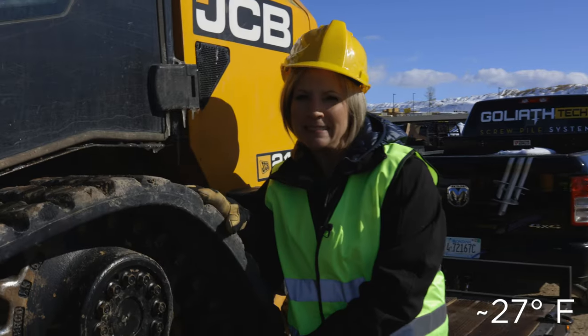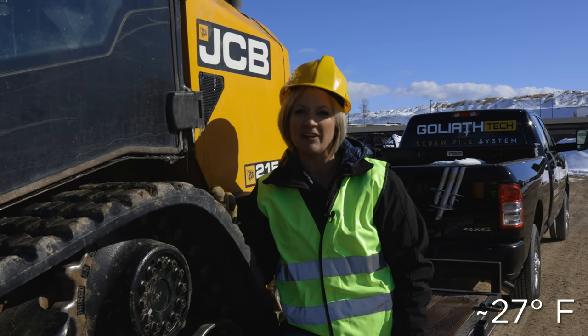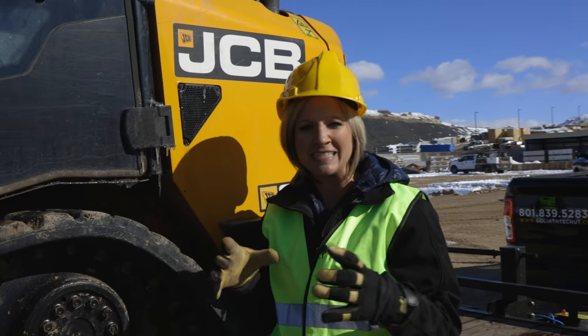You'll notice it's a little bit chilly here today. We've got some icicles and some frozen ground — you'll see snow all over. It's really not a big deal with helical piles because we can still install through frozen ground. Sometimes it takes a little bit longer, but we can still get it done.